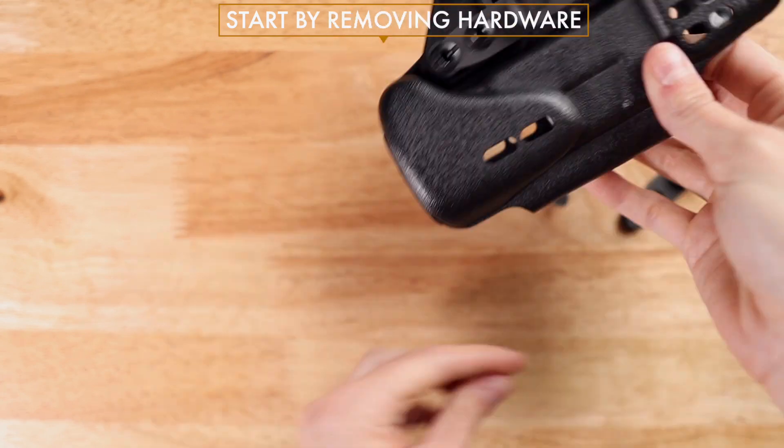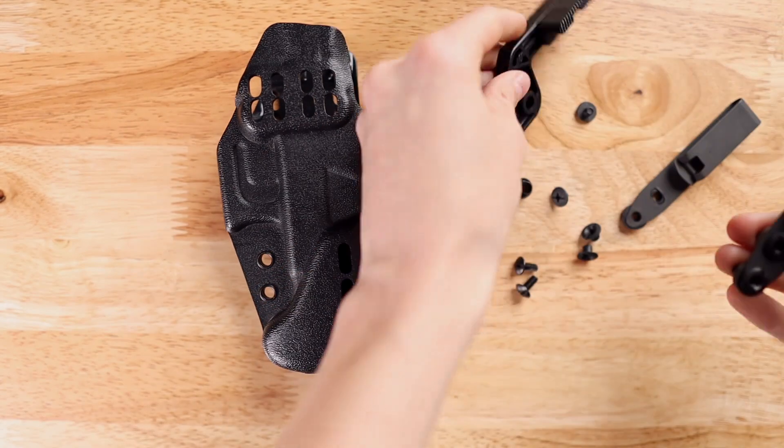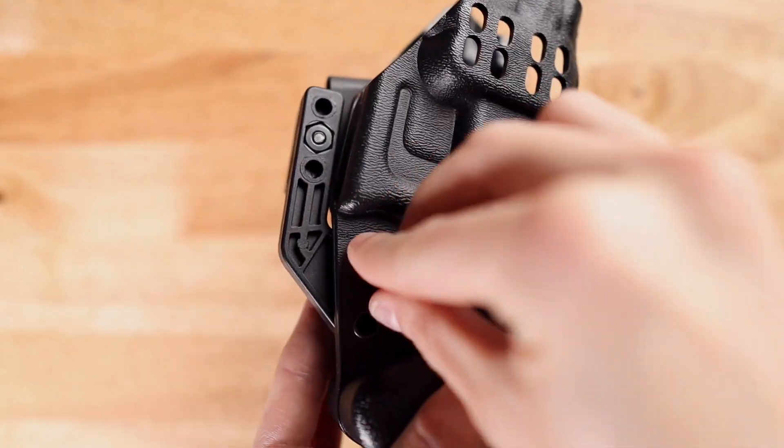You can start by removing all of the hardware on the holster. Now in order to set this up for left-handed users, all we need to do is reassemble all of this hardware on the opposite side of the holster.